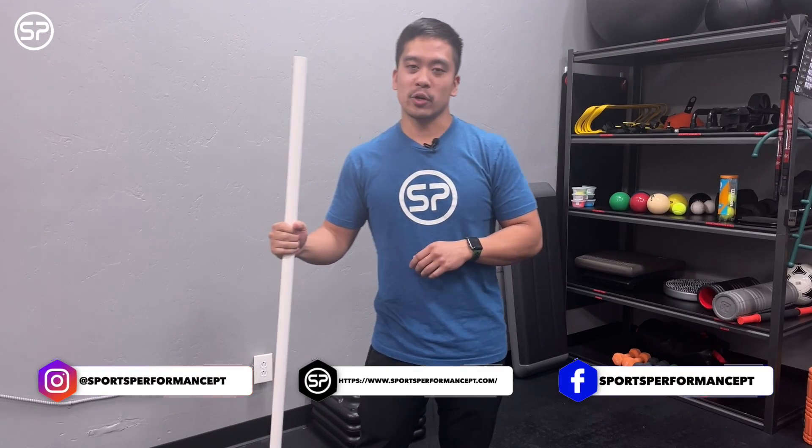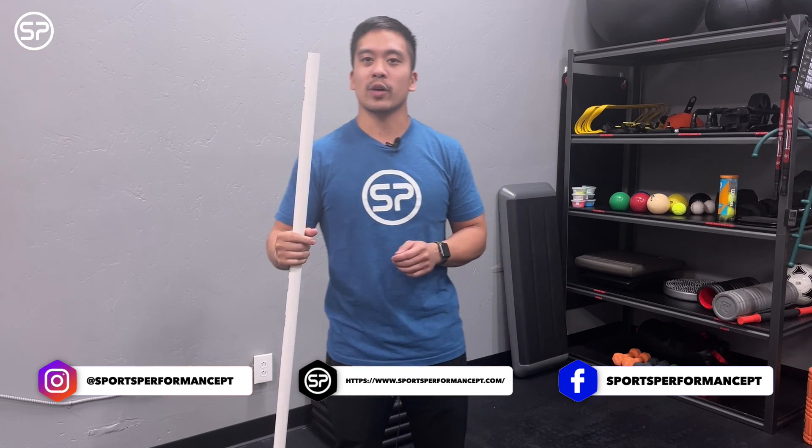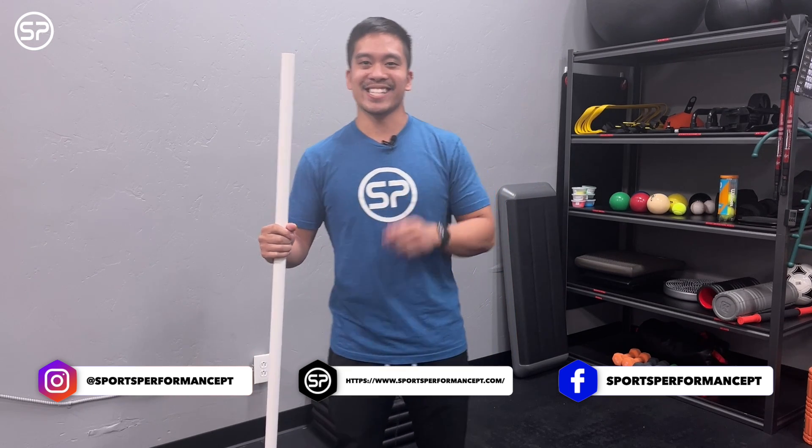See you there. Thank you guys for watching. Go ahead and like and subscribe to our YouTube channel and continue to send the questions of the week. We love answering them. See you guys next time.